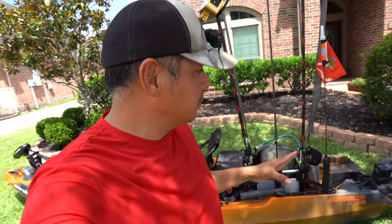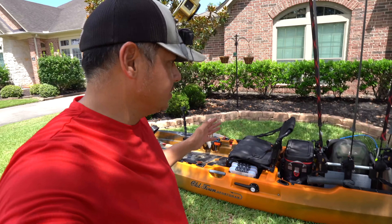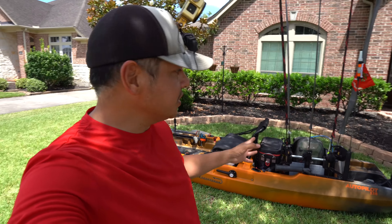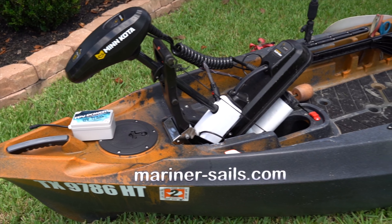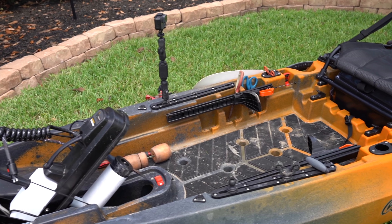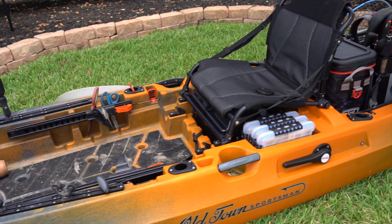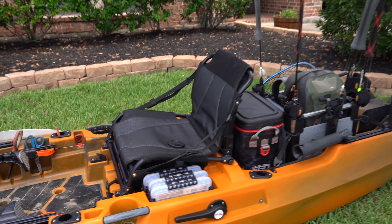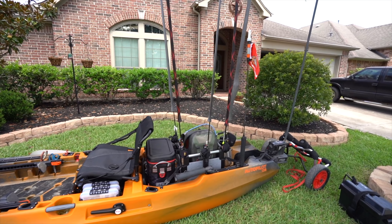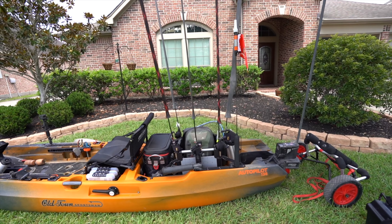So there you have it, everyone — that is my Autopilot 136 setup. It has so far got one trip underneath its belt. I'm pretty sure I might tweak a few things, but basically the way it's set up is the way I had my Autopilot 120 set up. The only difference is more carry capacity on this bigger boat, more length, and it tracks a little bit better. Any tweaks will be very minimal — I'm probably not even going to use a fish finder on this one unless I absolutely have to. But aside from that, what you see is what you get.